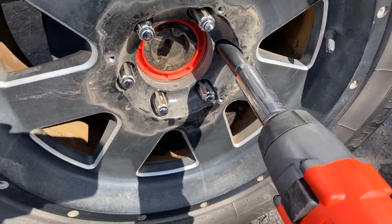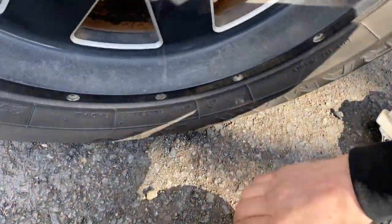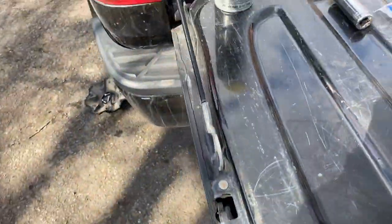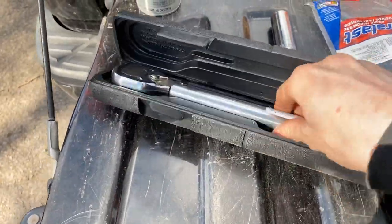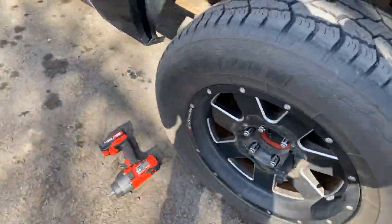We're going to do this differently — we're going to break these all loose with my torque wrench. It is just the Harbor Freight Bauer half-inch impact; it ain't perfect but it works.